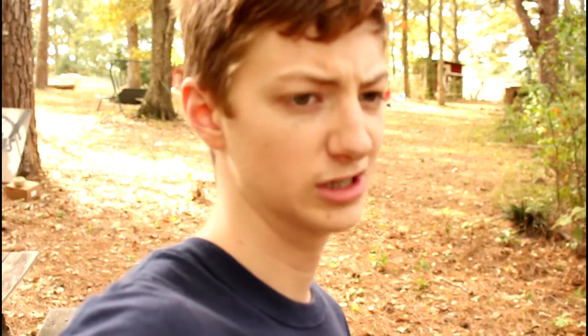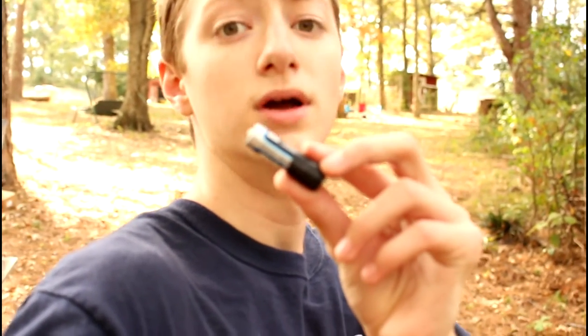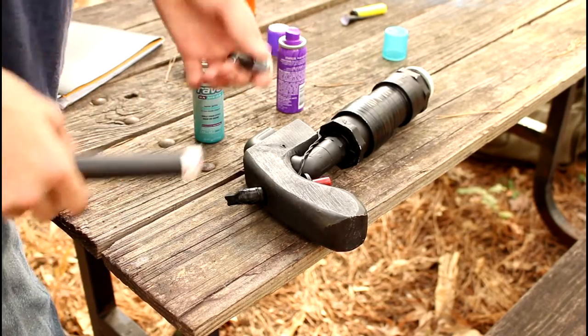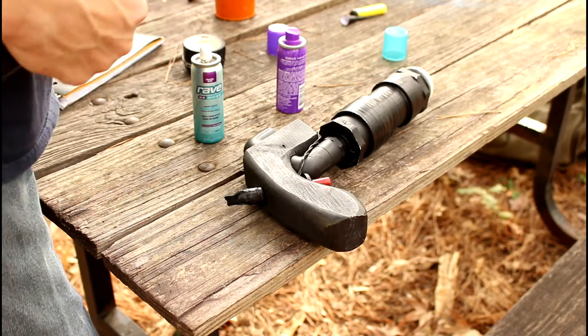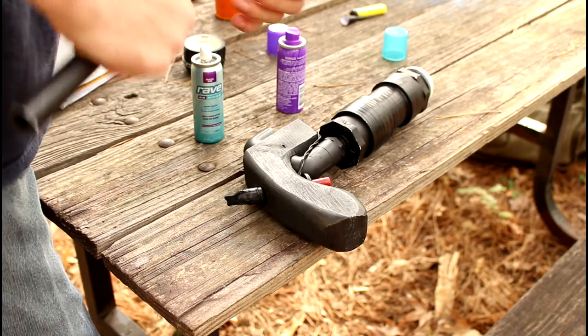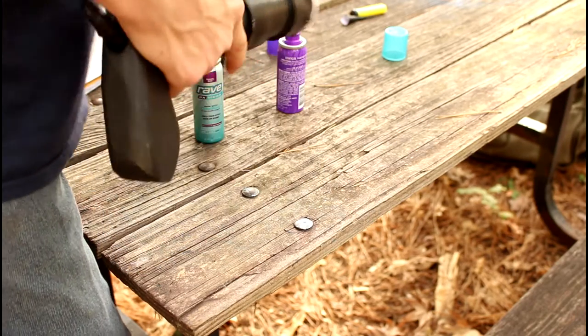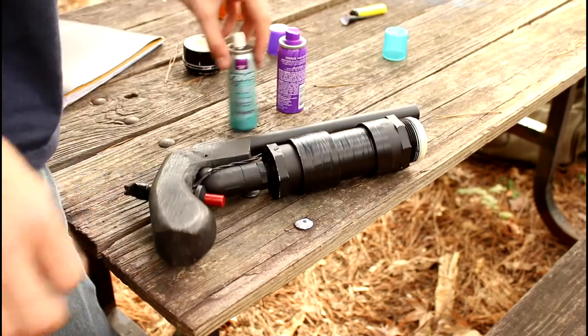I'm getting tired of playing around with all these little things — these little nerf darts and blowgun darts and all this stuff. It's just not creating enough destruction, so we're going to go up a notch. Now, AA batteries, as you know, are not light. They're very heavy, very big projectiles, and they create some serious kick when you're firing. They don't go very fast because they're so heavy, but they have a lot of punch, and they're a lot of fun.